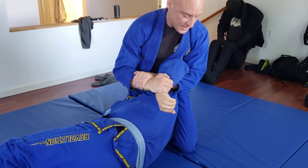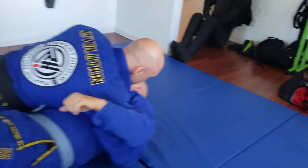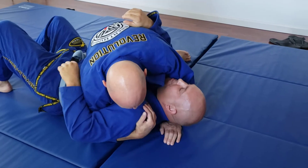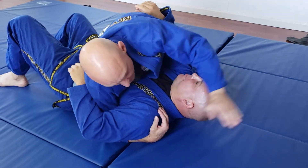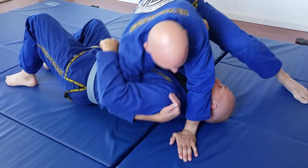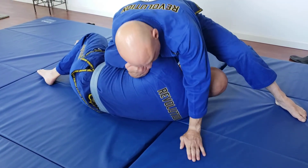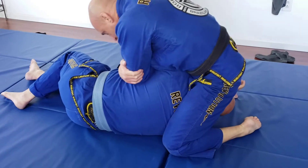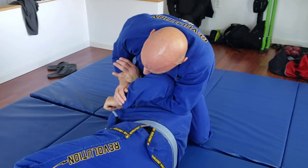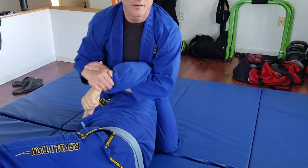From side control, you have to have the far side underhook. This hand can go here, then you can build the base. This is going to allow me to pull up and put the arm on the inside. The hand that was here — switch, hug, 2-1-1. Arm pulls out, goes to the wrist with a thumbless grip. Sit up high. Control.